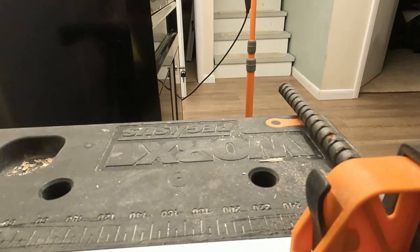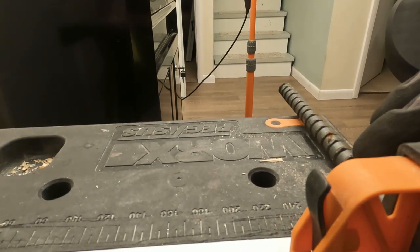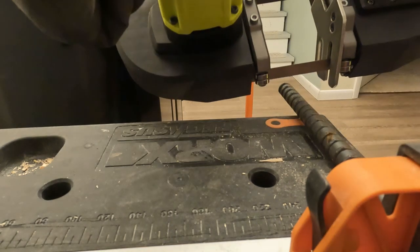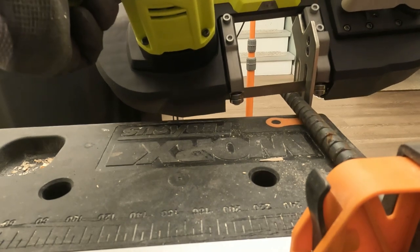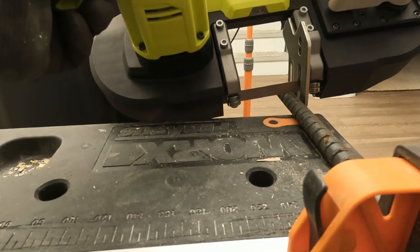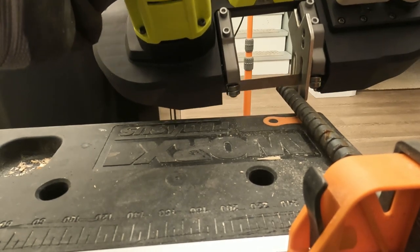Okay guys, so now we're at the workbench and we're going to be cutting through this five-eighths inch rebar with our bandsaw. What you're going to want to do is put this guard right up against it, then unlock your safety, and we'll show you how it cuts.